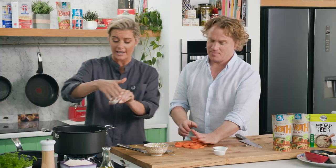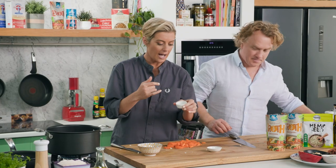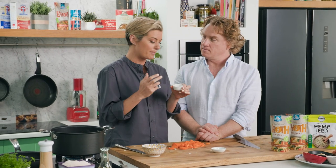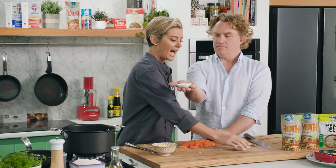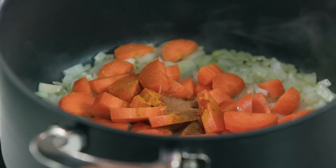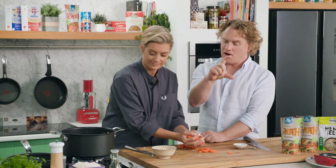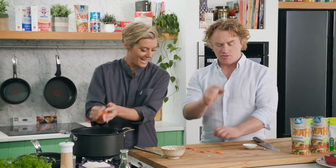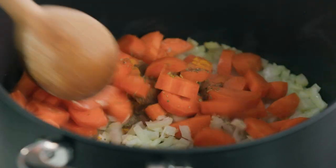I have some lovely paprika here as well — that's basically dried capsicum. A bit of cinnamon, which is lovely and used a lot in Middle Eastern cooking, especially in savoury dishes. And some oregano — I don't think people use oregano enough. Everyone's got a spice jar of oregano in their pantry, so get it out and use it.